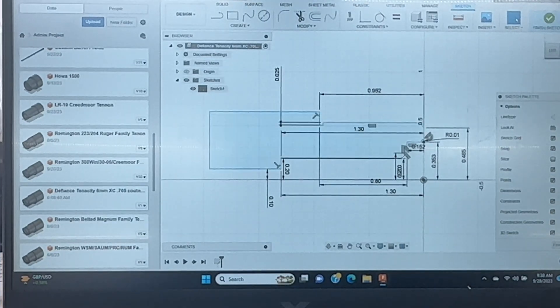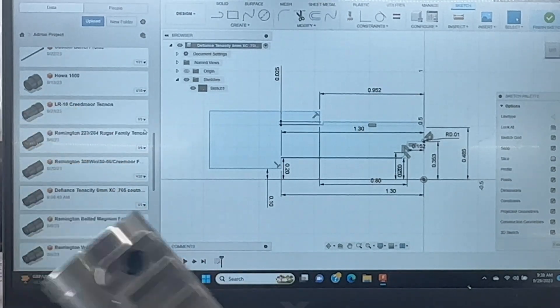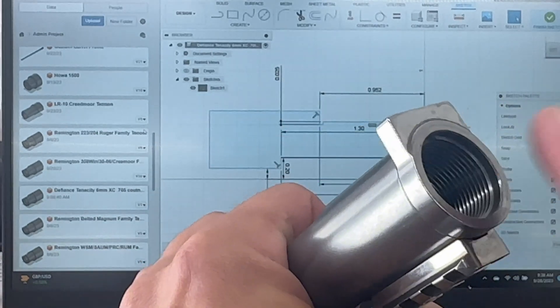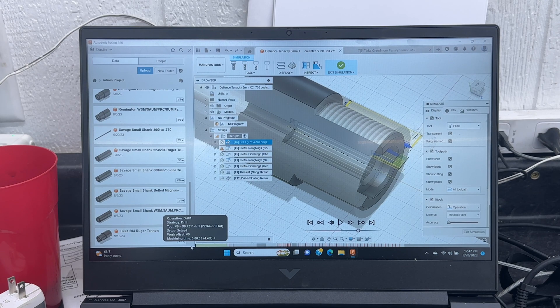I got it all drawn up in Fusion, and how we did that is just took all the measurements off this. From here, because there's no recoil lug, that makes it pretty easy, and we're just minus ten thousandths for clearance. So everything is all dimensioned out per this blueprint that I drew up.